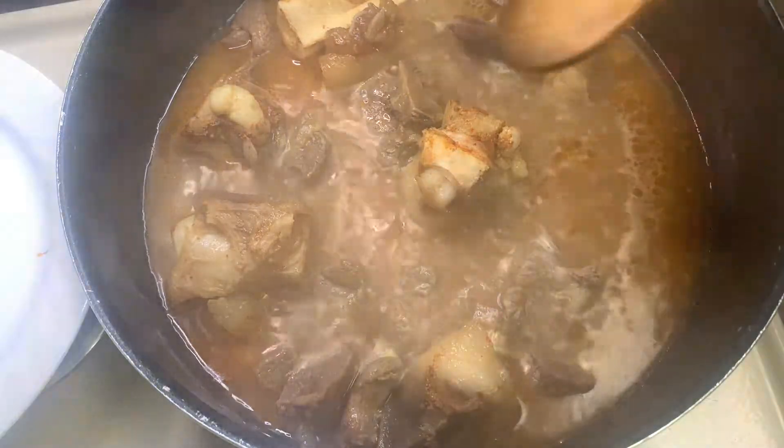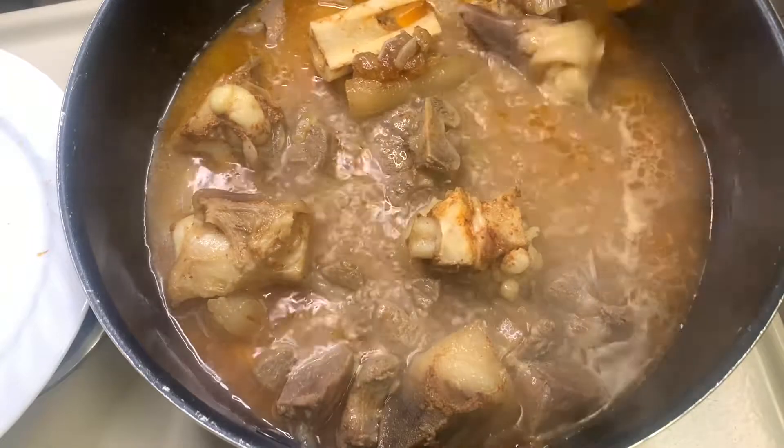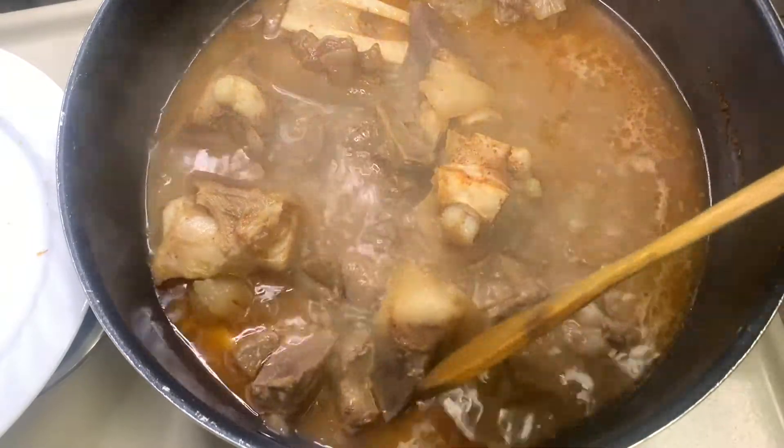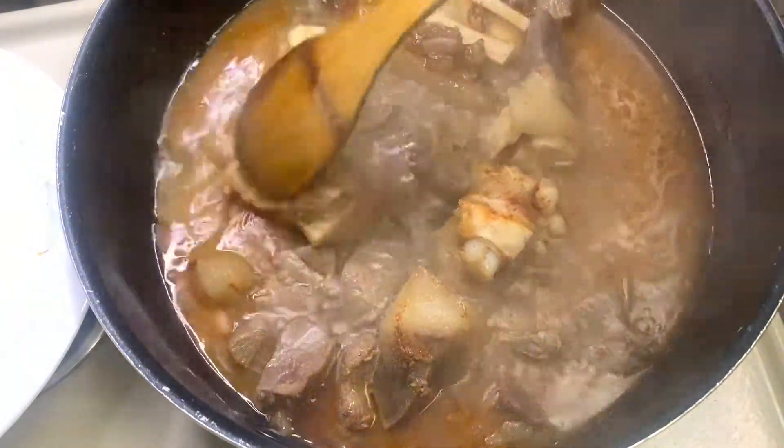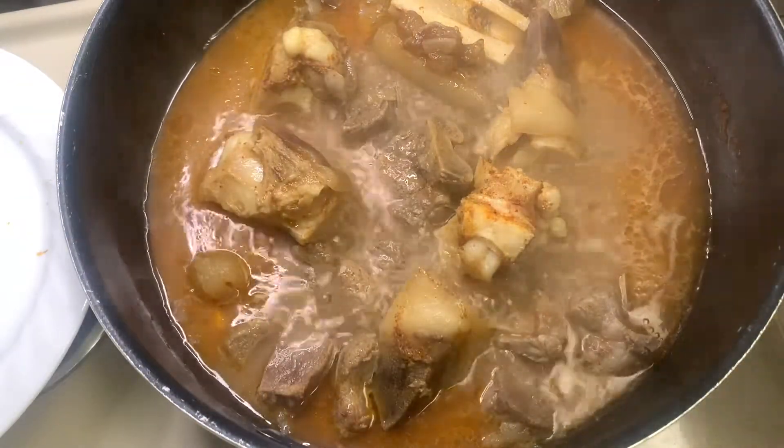Hi guys, welcome back to my channel, Madam Excellence. Today I'll be showing you how to make ogbono okra soup. This is going to be so delicious — we've been making juice, so let's eat something better today.